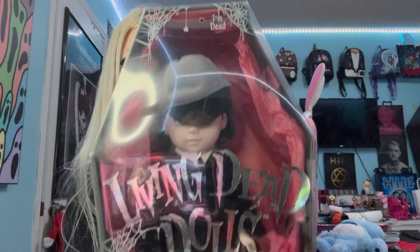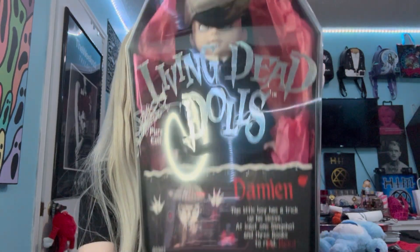This is Damien — he's part of Series One, he's the first Damien, and he's so cute. I'm going to show you what he looks like in the box — there he is, so adorable. I'm so excited to unbox him with you guys.